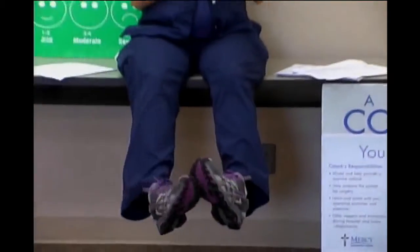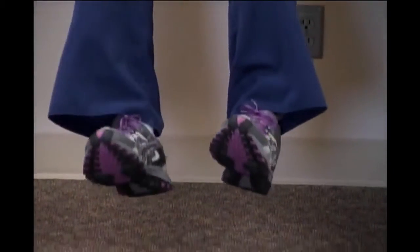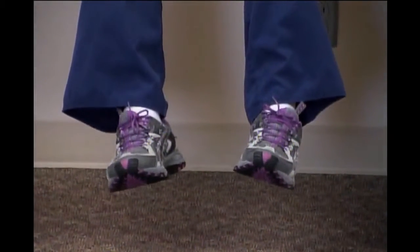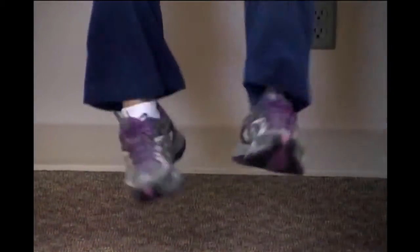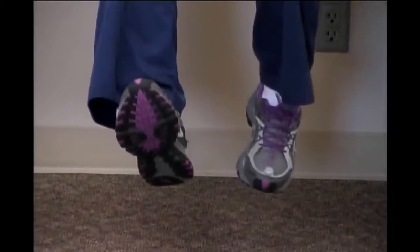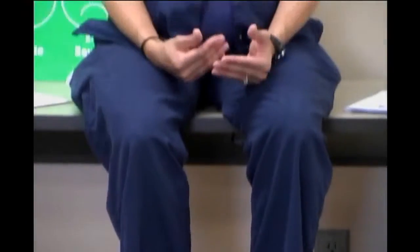The last thing I want to talk about from that sheet is shoes. Make sure your shoes have some type of grip on the bottom — they don't have to be tennis shoes, but there needs to be grip so you don't slip and slide. Slip-on shoes are fine as long as they don't fall right back off. Put your shoes on and kick your feet around to make sure they stay on. Occupational therapy will also want to practice getting them on and off.